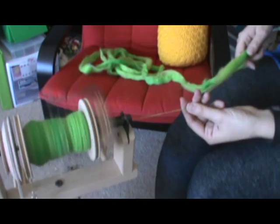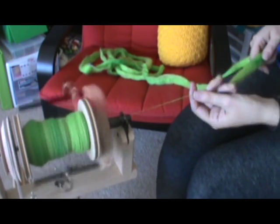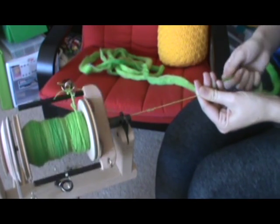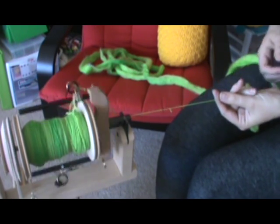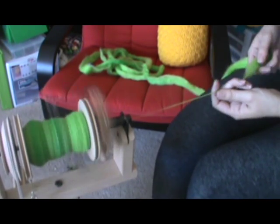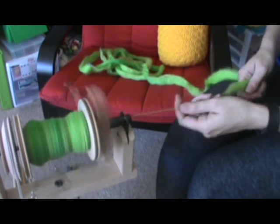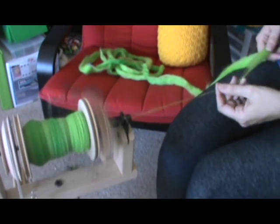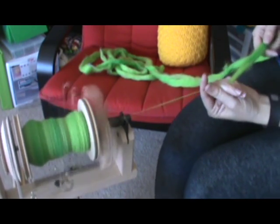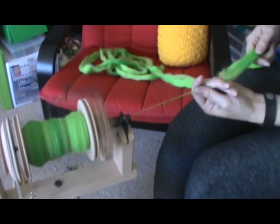That's just an alternative to doing a short pinching forward draft or holding here and doing backwards drafting. Backwards drafting without that grip — with roving that has shorter fibers and not as well aligned — you're more likely to get breaks if you're backwards drafting.